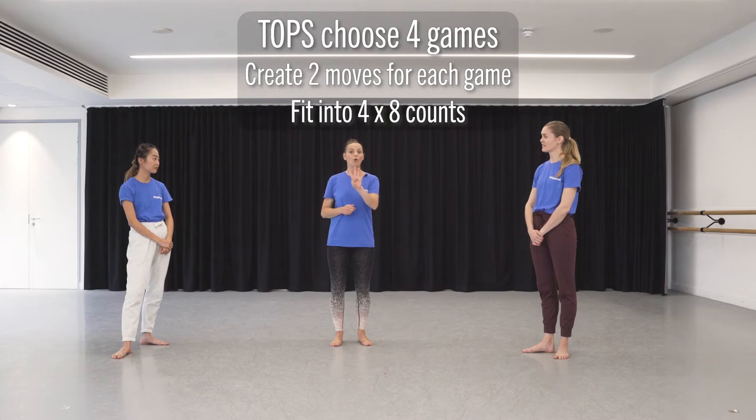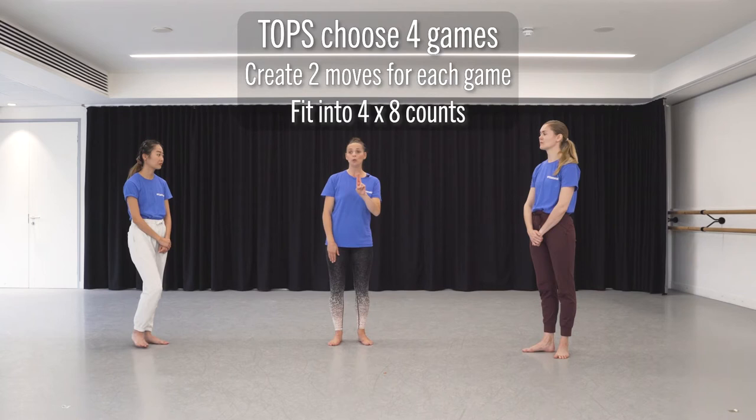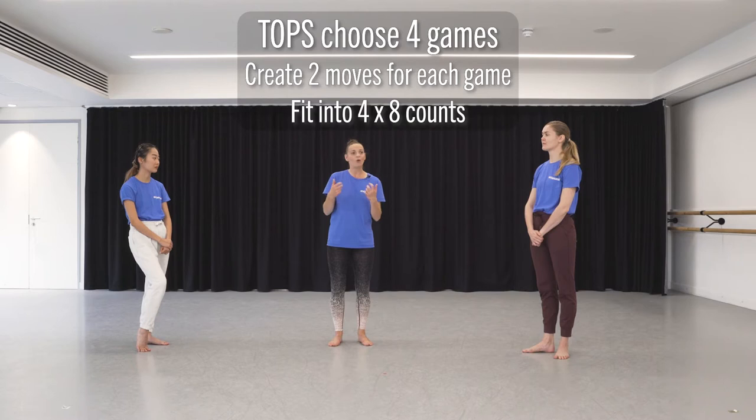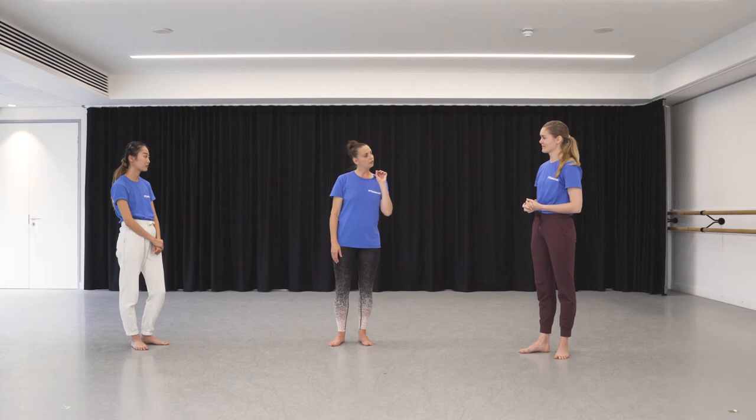The first thing you're going to do is choose four games from your list. Then for each game, you're going to create two moves that show how you might play or use that toy or game. Let's use an example.